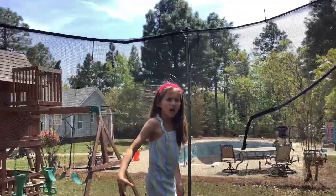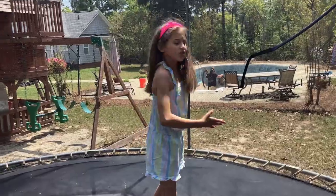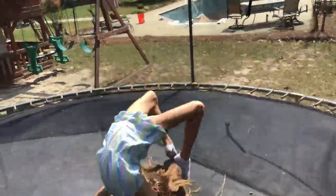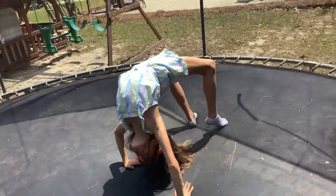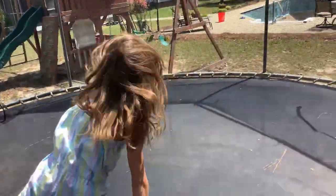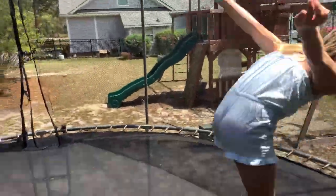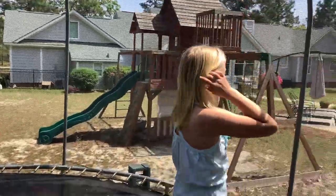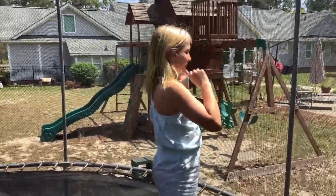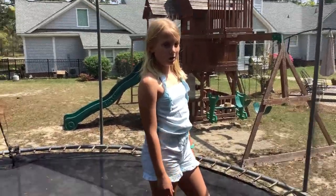Next, you're going to try and go into a bridge — like this. Don't fall like I do; it's kind of hard. Maybe try that on a floor or something. Then you're going to want to go ahead and jump into a back handspring if you feel prepared. Do this drill a lot.